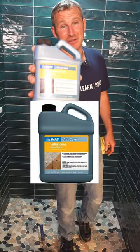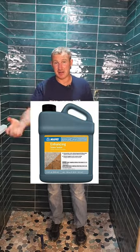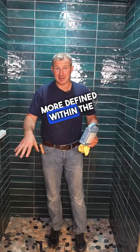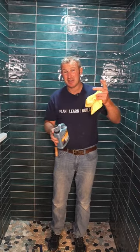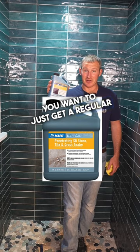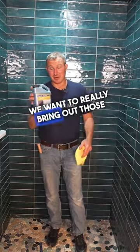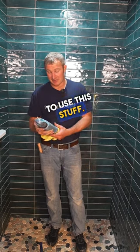This is an enhancing type of sealer, so it's going to bring out the colors more defined within the area. Make sure you pay attention to what kind you really want. If you just want it to look like it exists right now, you want to get a regular penetrating sealer. But if you want to enhance it — really bring out those colors — we're going to use this stuff.